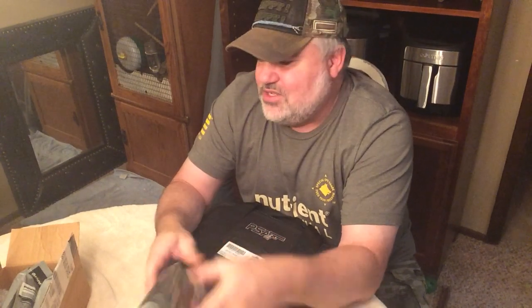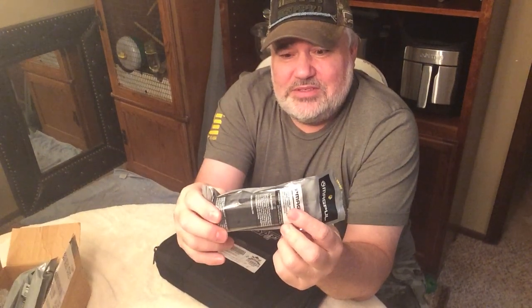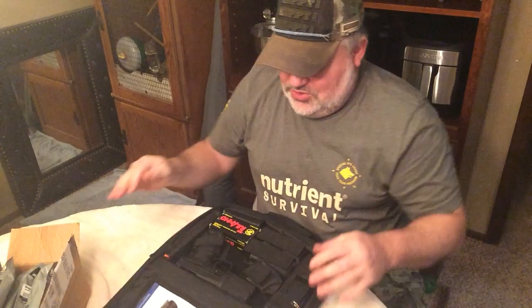I haven't had any real issues with other firearms that take P-mags. It also comes with five 15-round magazines, like for a Glock 19, which is what this would be — it's a compact. So that's 10 magazines total. Even at ten dollars a piece, that's like $100 right there.